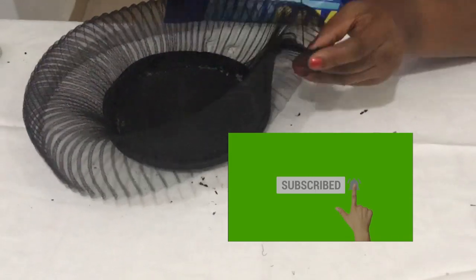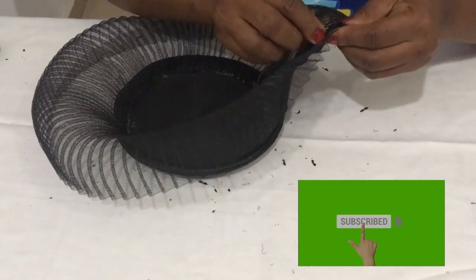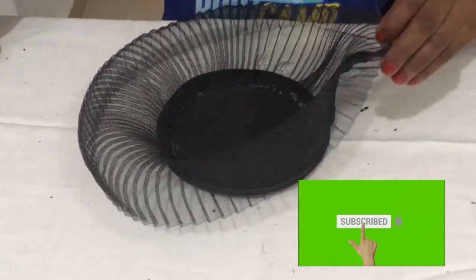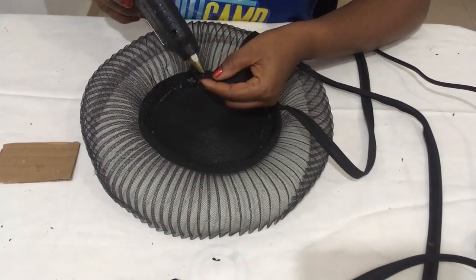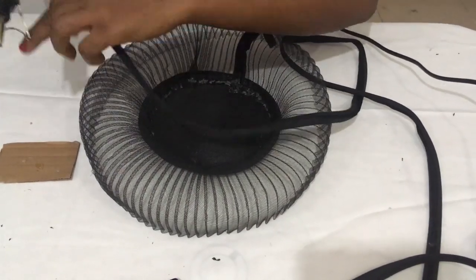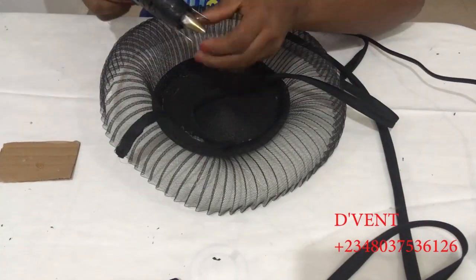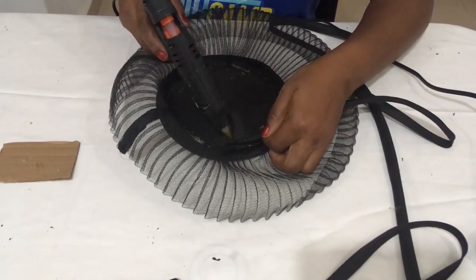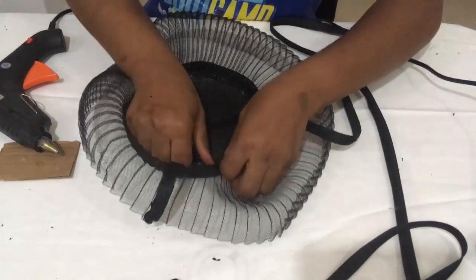If you're not subscribed right now, click that subscribe button and the bell so you get notified of all my upcoming new training. The next step is to glue with a hot glue gun the bias all around the place we have sewn the pleated crinoline to the fascinator base.